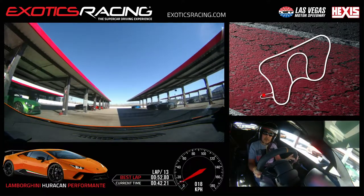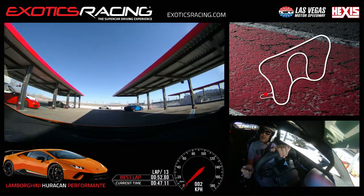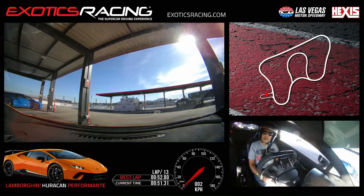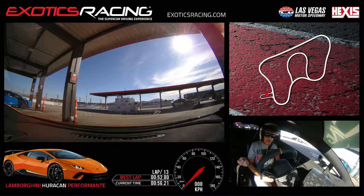Pit number 16 — right here on the right. There you go. Off the pedals, no brake. Very good.